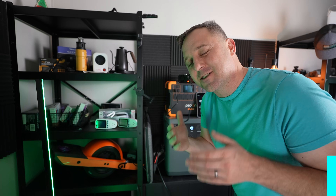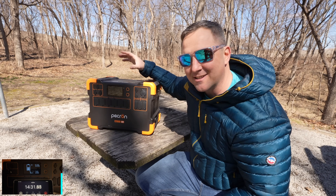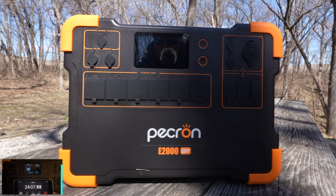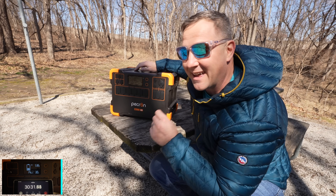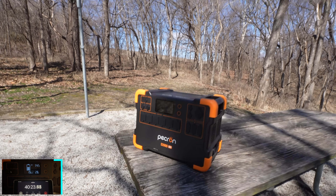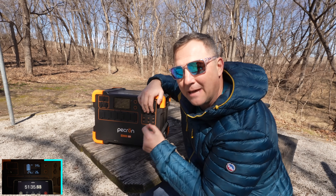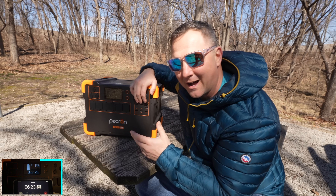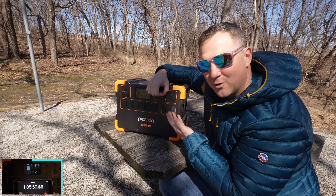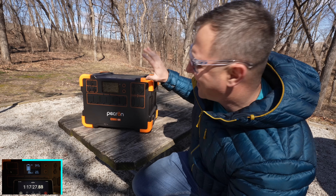While this thing recharges, let's talk about the rest of its features. It has plenty of outlets, starting with something I like to see — wireless charging on top. It also has six AC outlets, which is quite a bit more than I normally see on devices this size. In addition, it has two USB-C outlets, one of which is a USB-C power delivery outlet capable of receiving and giving up to 100 watts. Next, it has four standard USB outlets. Up on the DC panel, it has two 5521 barrel outlets and a car charging outlet. Overall, there are plenty of outlets on this device.